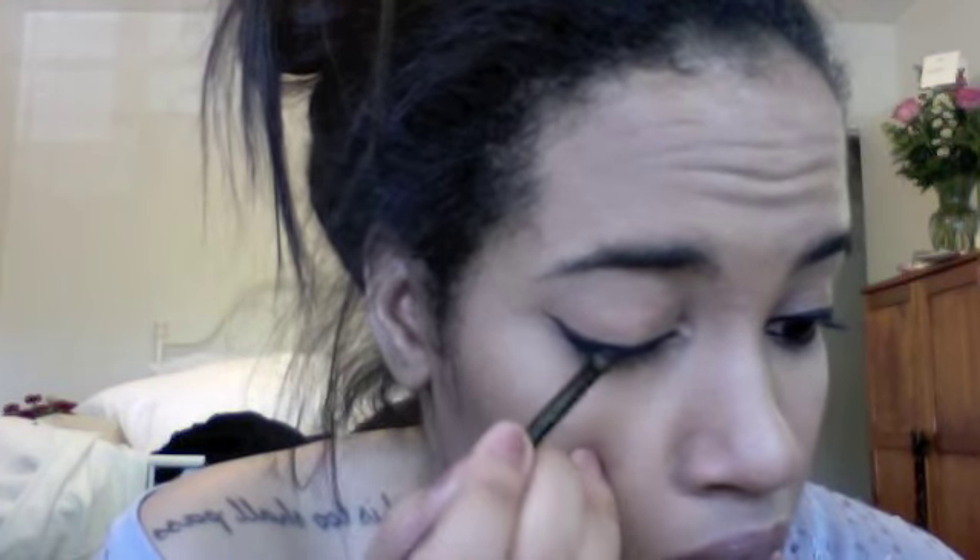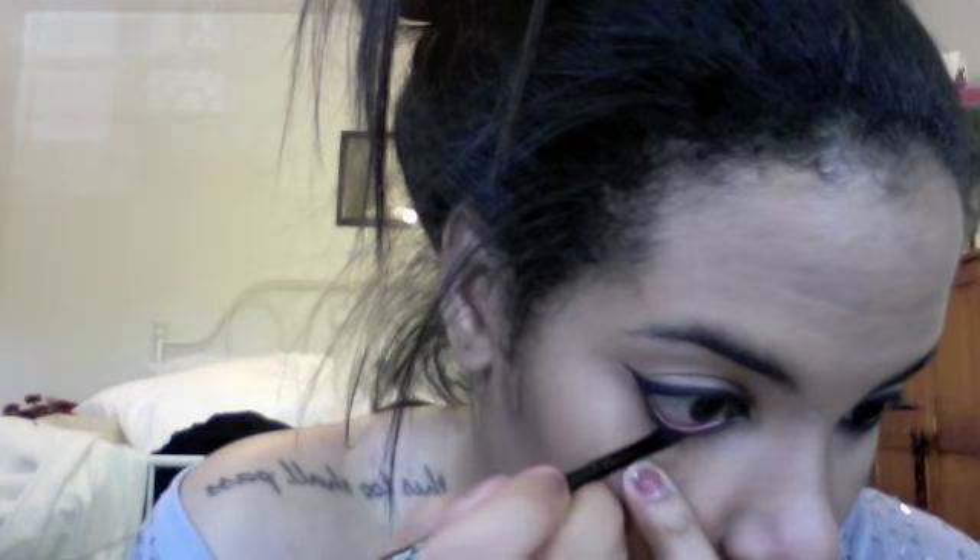Now we're setting with Mac Carbon eyeshadow. I'm taking the same small angled brush, loading it with the Carbon eyeshadow, and pushing it into the eyeliner. This ensures your eyeliner goes nowhere and stays put all day. I'm setting the waterline too, because I have really watery, oily lids and the eyeliner will go everywhere if I don't set it.